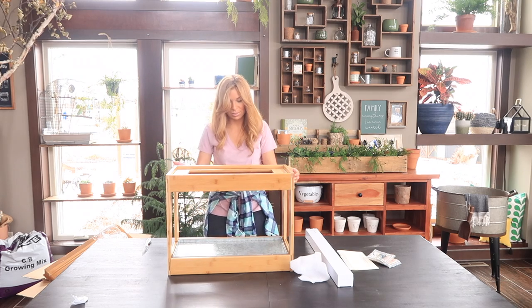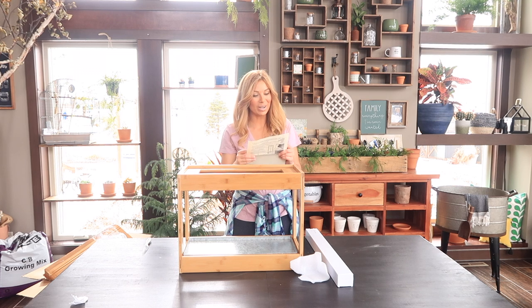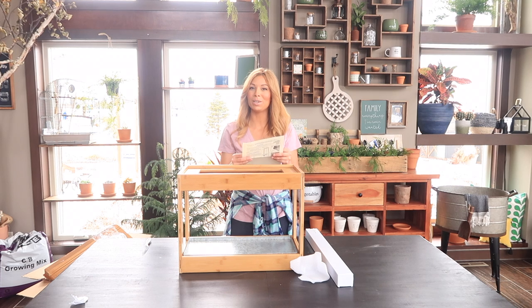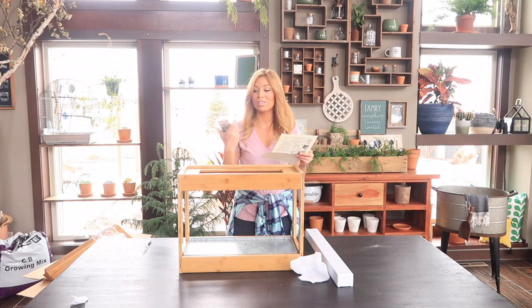It just sits right in there perfectly. They wrote me a little message: 'Hi Casey, I partially assembled it for you, but let me know if you have any questions. We hope you like it. Enjoy. Deborah.' Thank you so much, Deborah, from Gartner Supply. They also included the wall hardware, so this is going to be a project I'm going to have Jason work on, and then we'll show you guys what it looks like once he's done.